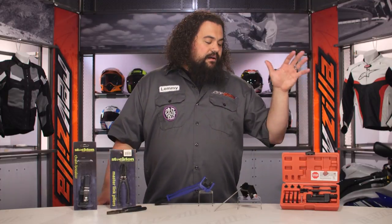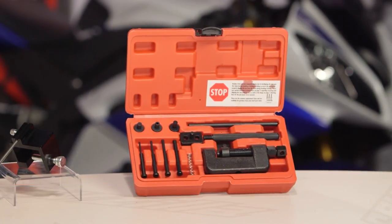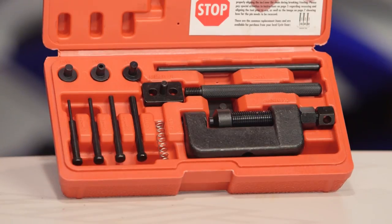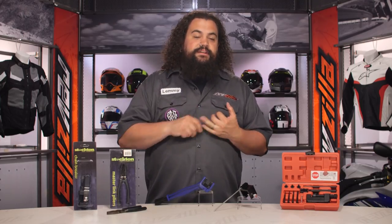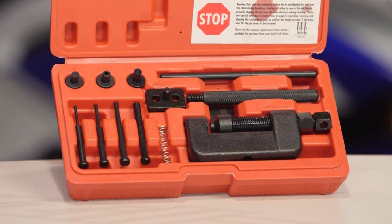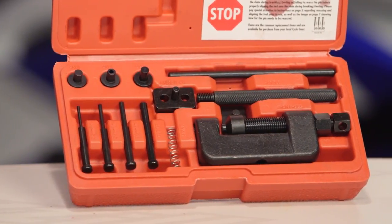At the other end, we have the Stockton Chainbreaker as well as rivet tool. This is a heavier-duty version of the basic Chain Breaker, but it also does a few more things. In addition to breaking chains, this will also rivet them. If you do have a rivet-style master link, you are going to need some way to rivet your new link into place — this tool will allow you to do so. It's also not just for motorcycle drive chains; it's not limited to your 520 and 530 chains. This will handle a wide variety of chains and will even handle most cam chains for those of you looking to break a cam chain during engine work. The price is not prohibitive at all, and it really covers the whole gamut of removing and installing a rivet-style chain.